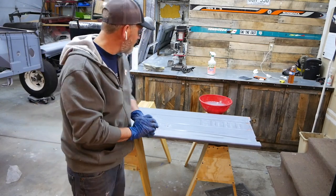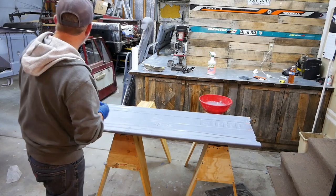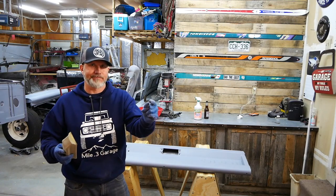So that's a wrap from MOP 1.3 Garage — hey, we're getting there!